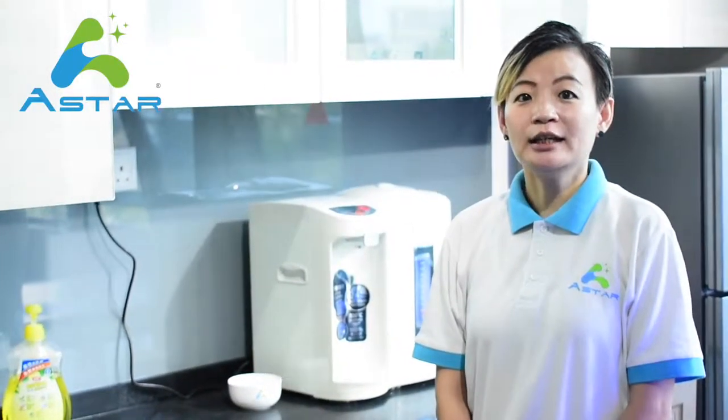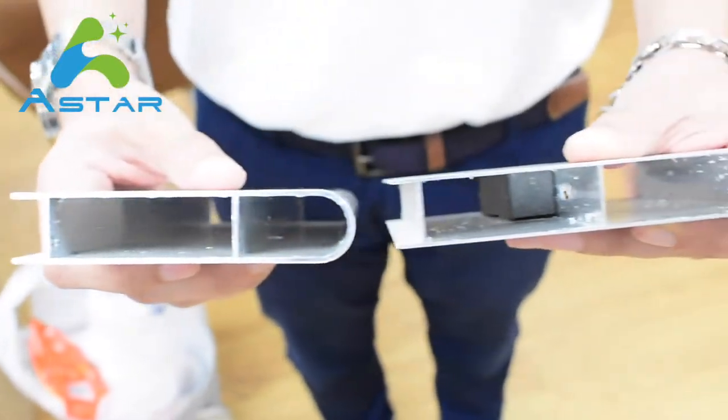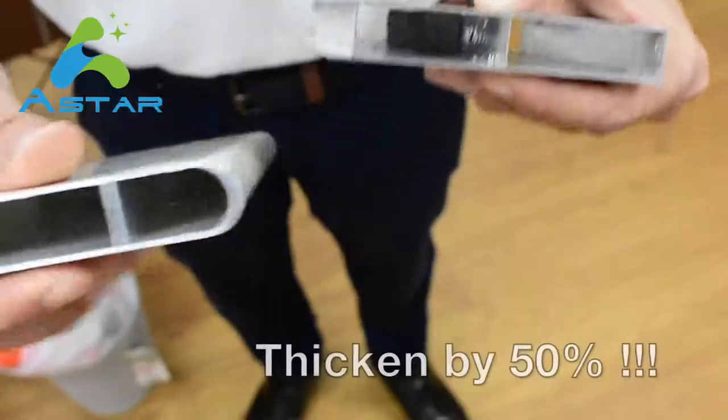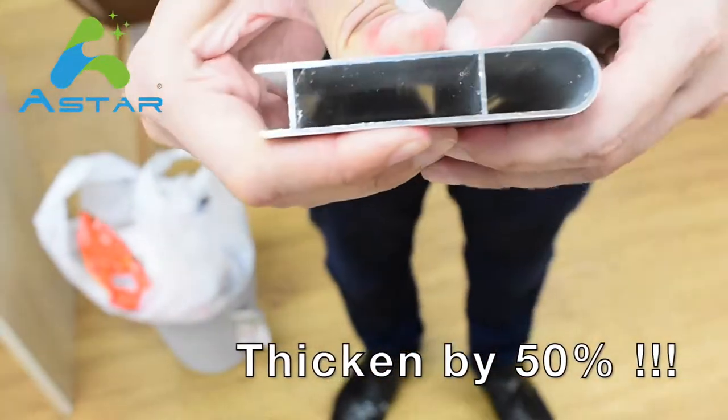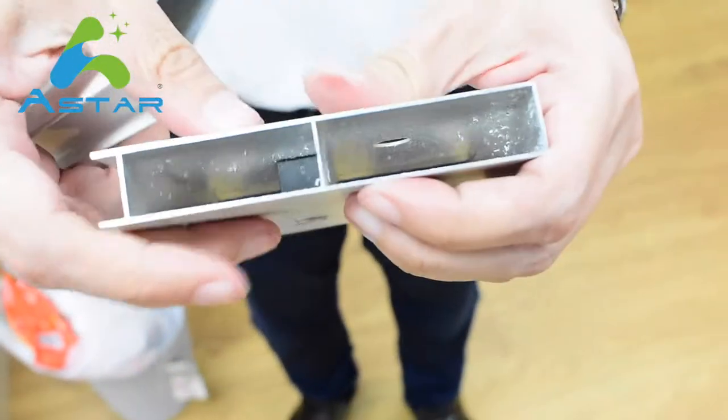Another improvement we have made is strengthening of the material, because people always complain that aluminum will dent easily. Let's take a look at our newest model and old model. The thickness of the newest model is thicker by 50% as compared to the old one, so it will be much stronger and not as easily dented as before.